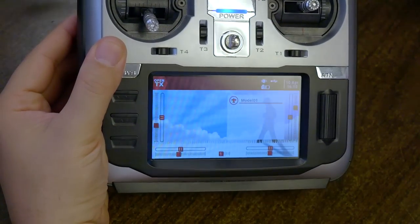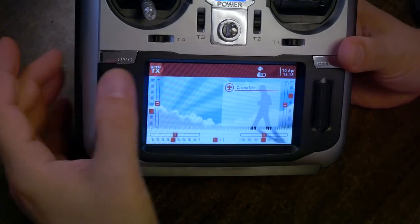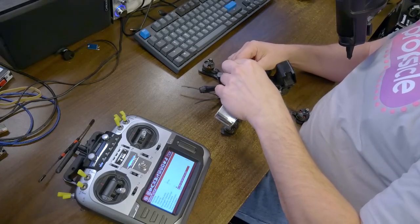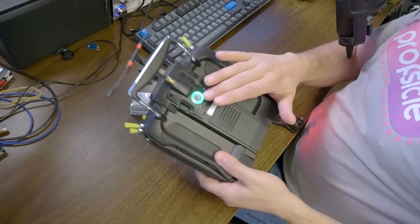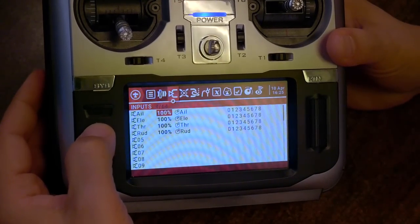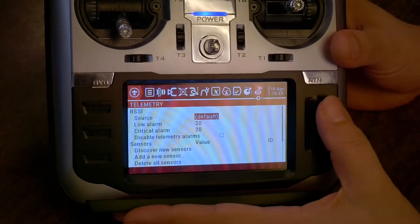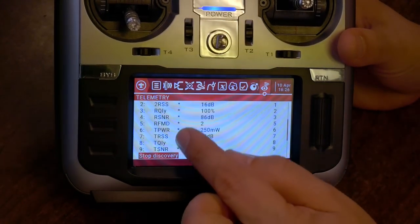I'm going to hit Read/Write and Write Models and Settings to Radio, then disconnect the USB. You can see it has updated and is now showing my new model right here in the radio — everything I've done has been reflected. To get the Crossfire RSSI warning working, I need to bind this quad. We've got green here — it's already bound because the Crossfire module will remember its binds. Next thing: Radio Setup, Page 2, Telemetry, Discover New Sensors — and when we do that, a whole bunch of telemetry sensors will come in.